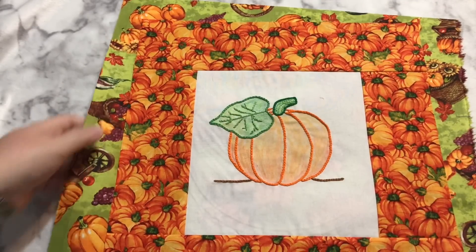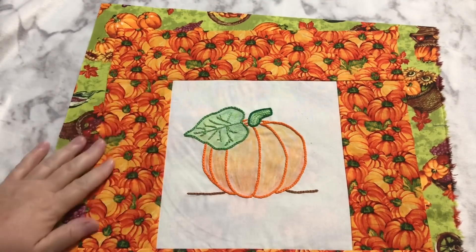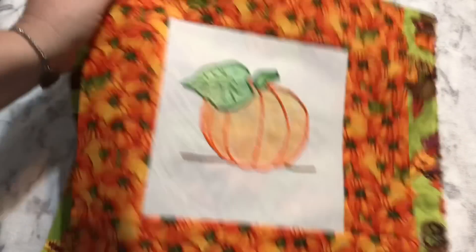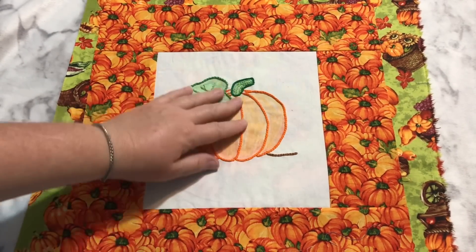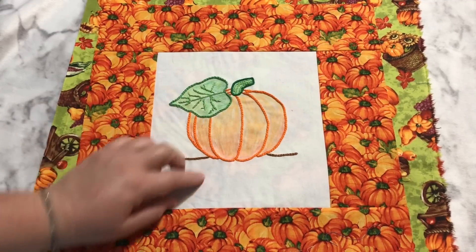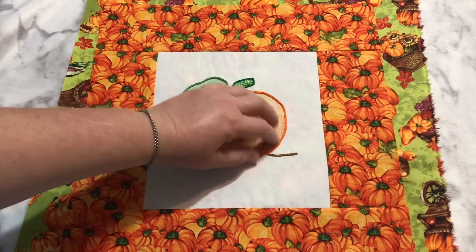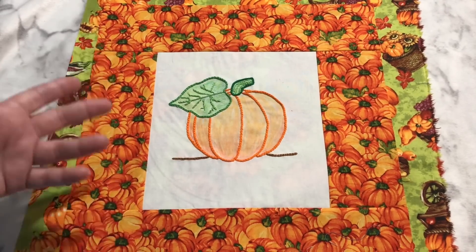I've made some progress on my pumpkin. As I was pressing my different fabrics and everything, the more I pressed as I was building out this project, my crayon coloring just kept getting lighter and lighter until I only had some orange here. So I went ahead and recolored it, and now I'm not happy with the way it looks compared to before, but I'm going to hit it with some steam and more of that color will fade down and it'll be fine.